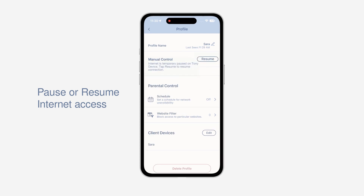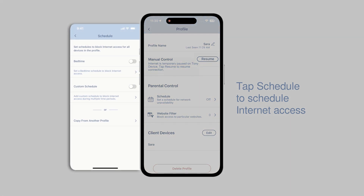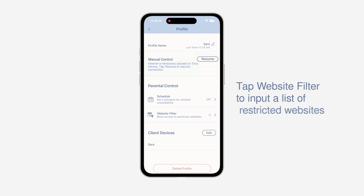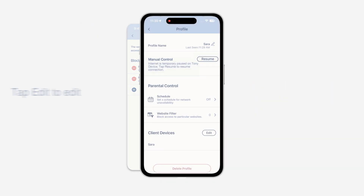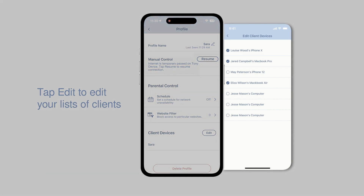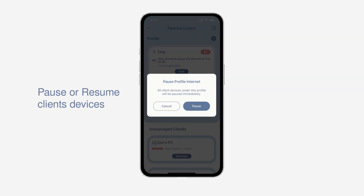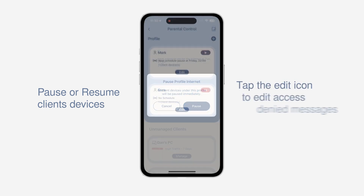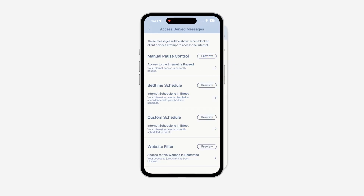This is your command room. Here, you can pause the internet with powerful tools, including schedule — to regulate network unavailability for specific time slots — and website filter — to block access to particular websites. You can also edit the lists of your clients. On the profile page, you can pause users' devices immediately and edit pop-up denied messages when they try to access the internet during regulated hours.